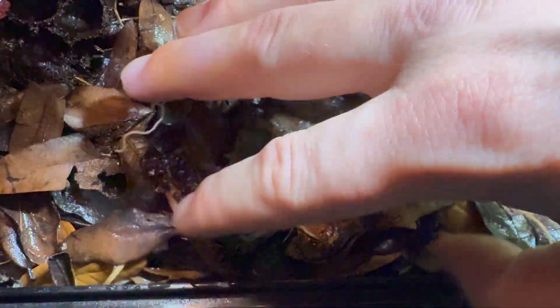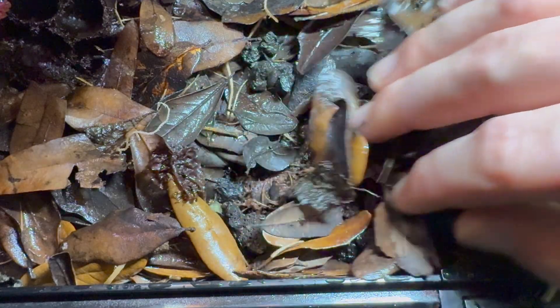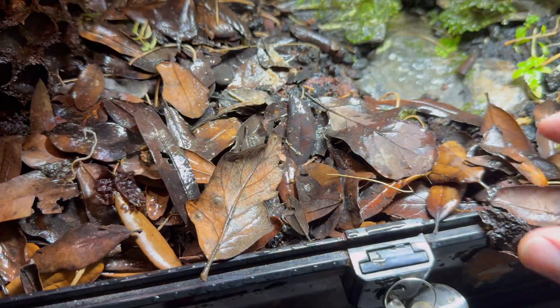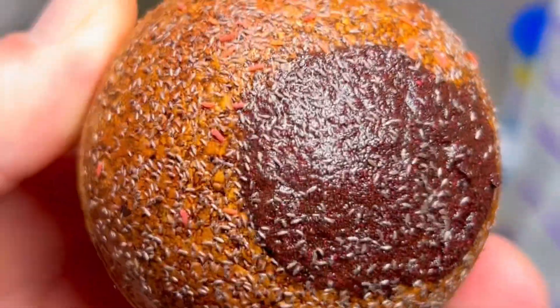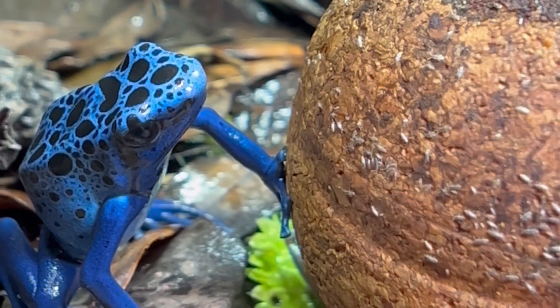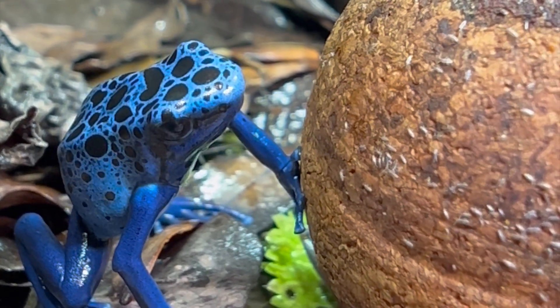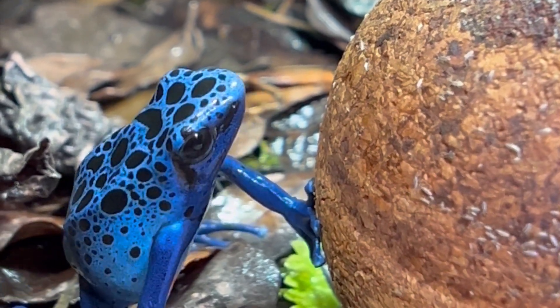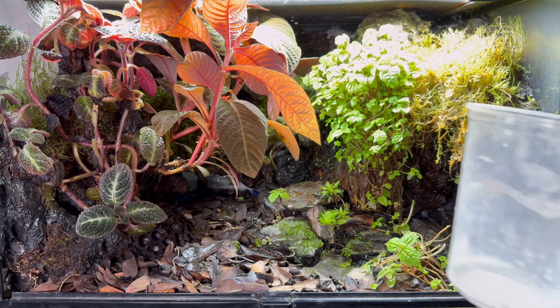Leaf litter is the secret that keeps this bioactive terrarium clean — it's the cleanup crew. It consists of pill bugs as well as springtails. I have a whole colony of springtails that I use to supplement the poison dart frogs' diet; the survivors stay and help add to the cleanup crew.